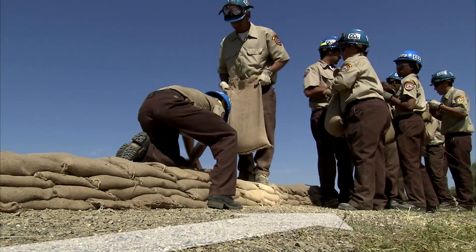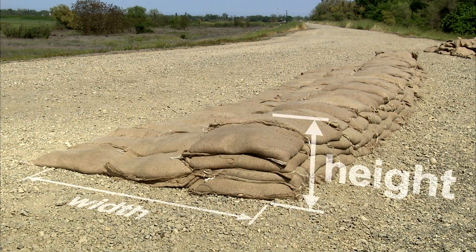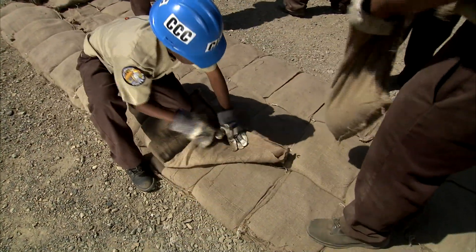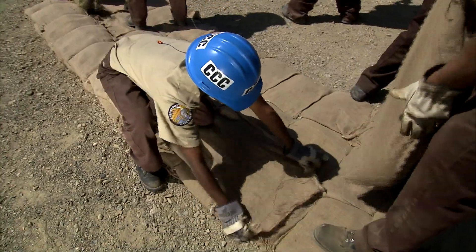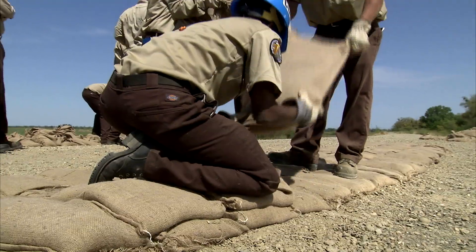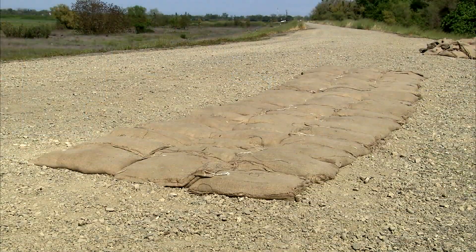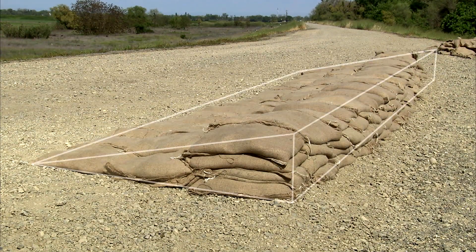As with most sandbag structures, the width of the base layer is one and a half times wider than the estimated height of the structure. In this method, the second layer is placed directly over the bottom layer to begin forming the wall. Each joint is overlapped and stomped into place. Additional layers continue to be positioned, forming the shape of a half pyramid.